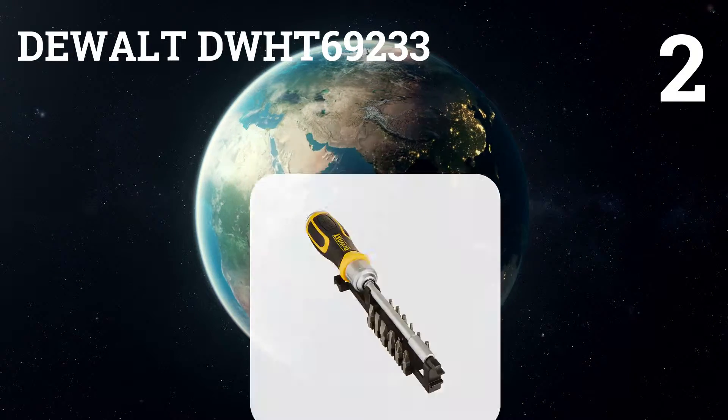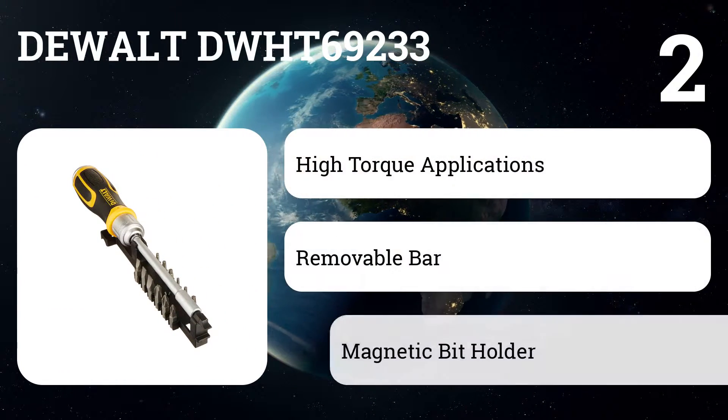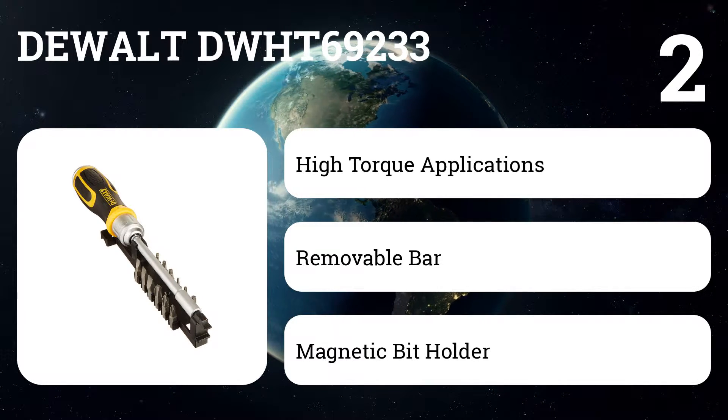Number two: DEWALT DWHT69233. Although it's not very powerful, the DeWalt has a clever telescoping shaft that extends to 11 inches, and a bonus slide-on magnet that holds screws straight out as if they were glued to the tip.